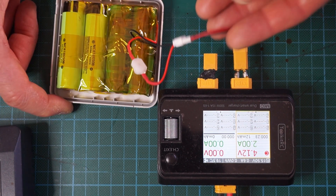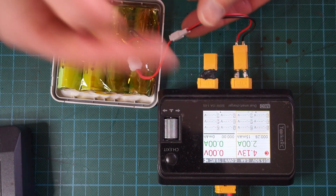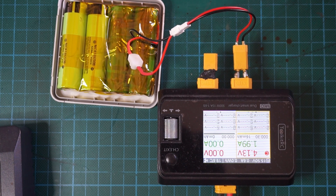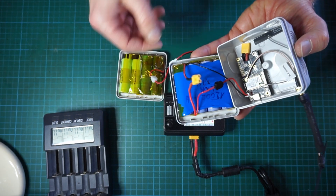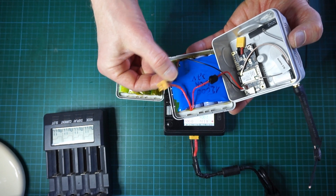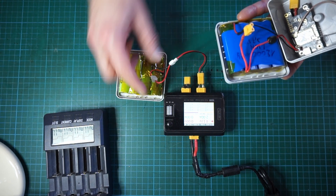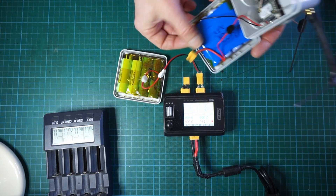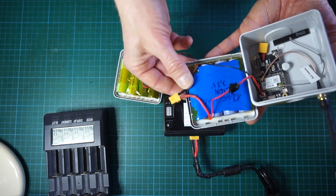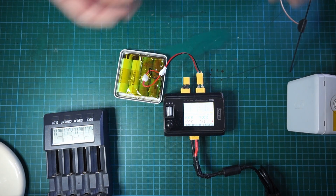That method requires you to unplug and replug the wire harness each time. Another way — you can see on this solar node that I've already pre-soldered an XT30 connector directly onto the battery pack, so I don't need a specific wire harness and can directly plug the battery pack into the LiPo charger. That's a little bit cleaner and faster.